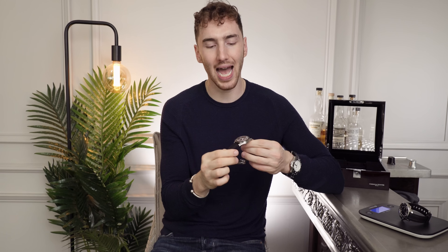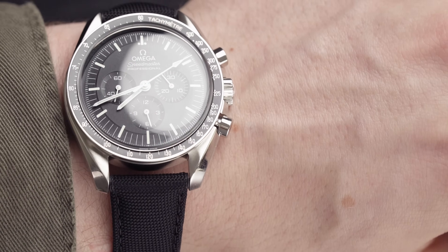It is quite nice to have a lighter watch on the wrist, but personally I prefer the more bulky nature of the Seamaster.